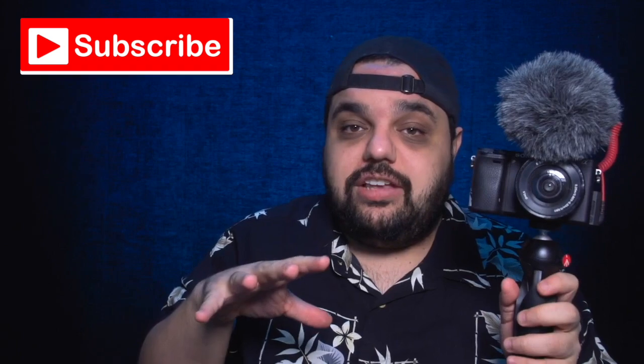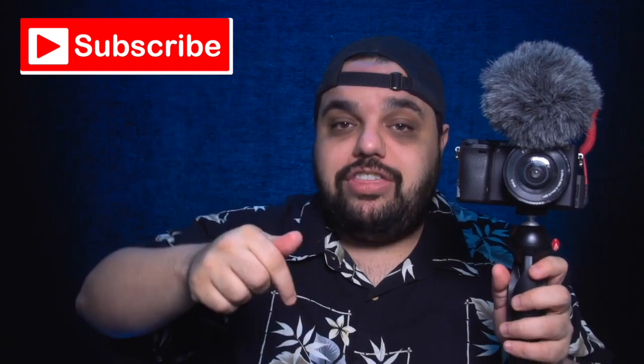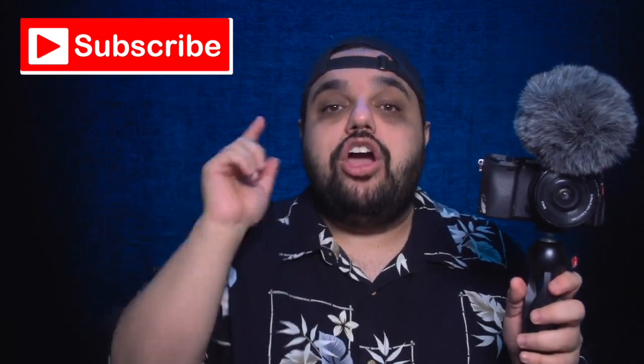All the equipment you're going to see in today's video — I will put a link to everything in the description below if you guys want to go check it out yourself.